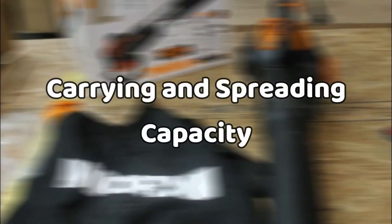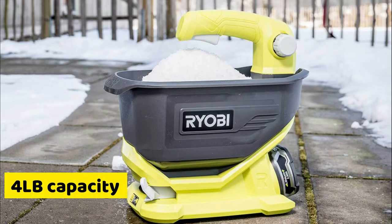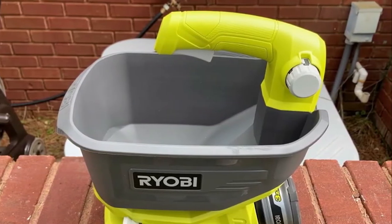Carrying and Spreading Capacity. The Ryobi 18V Seed and Fertilizer Spreader features a four-pound capacity that accounts for quick work for spot spreading. The four-pound capacity also makes it easy to handle and worksite-ready.